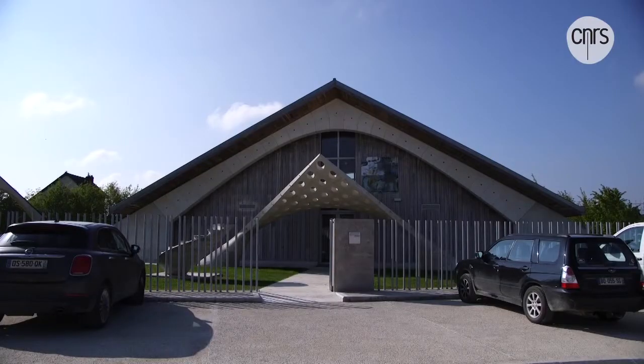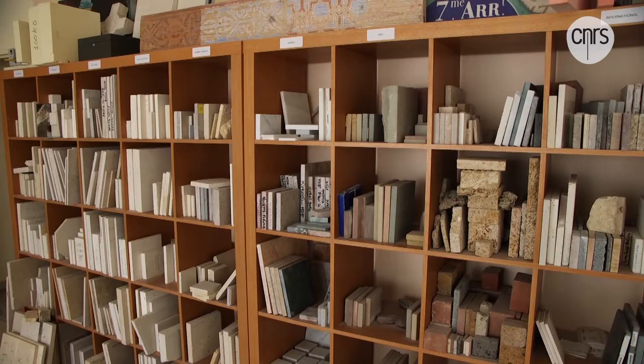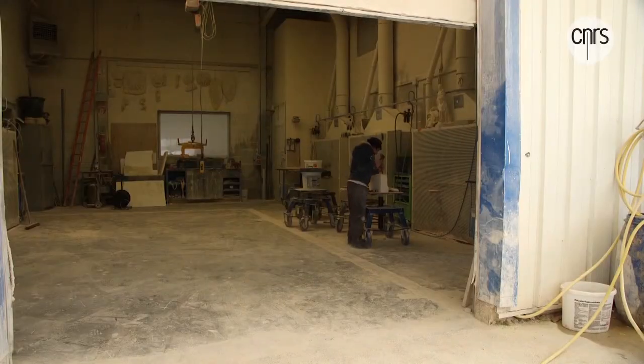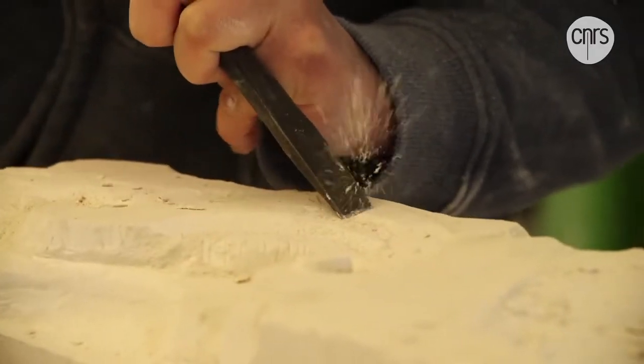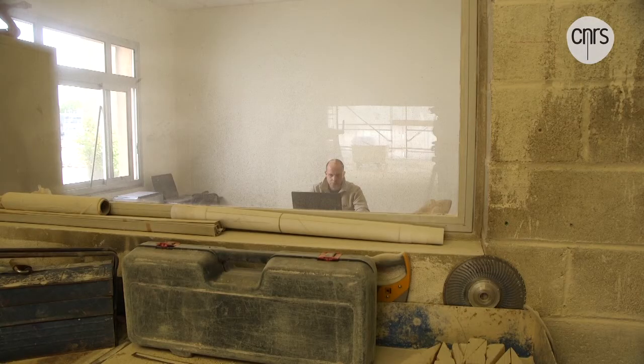Welcome to Saint-Savigne, 130 kilometers southeast of Paris. Here you can find a workshop that works on ancient monuments. Today, the goal isn't to restore an ancient monument, but to recreate a machine vital to the democracy of Athens.